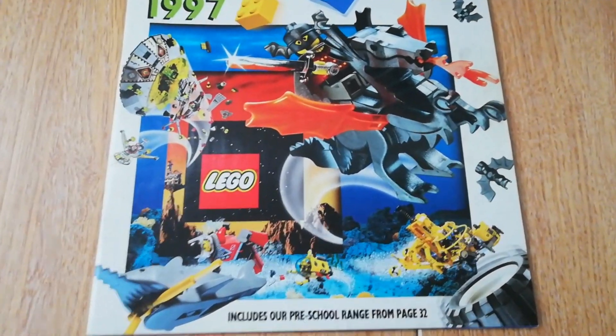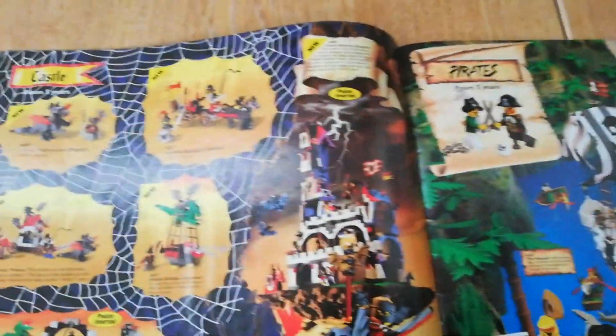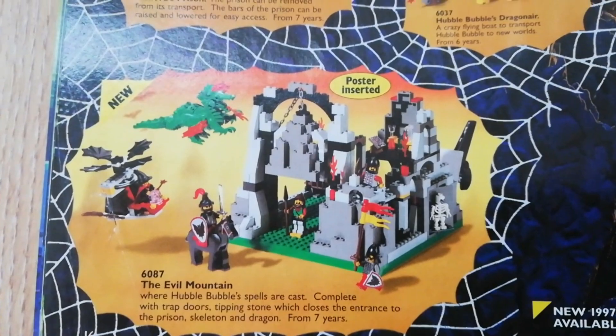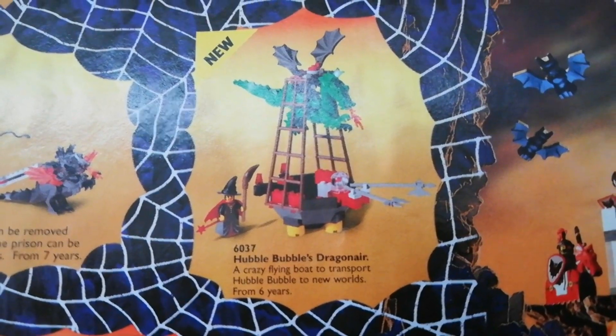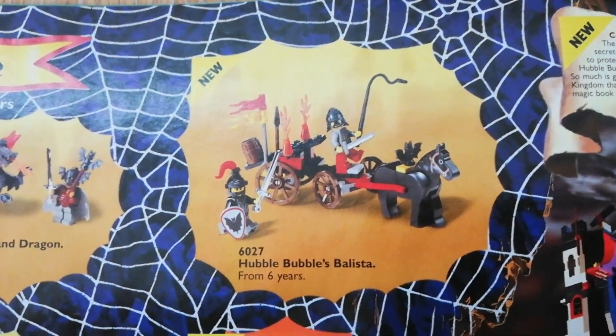Here's my 1997 LEGO catalogue — turning to page 17, here are the Fright Knights sets. We've done reviews on this one, which they call the Evil Mountain in here, not the Witch's Magic Manor as it's called elsewhere. We've done videos on a couple of these; they call one Hubble Bubble's Dragon Air and another Hubble Bubble's Ballista. I do have that set and I'll do a review on it.